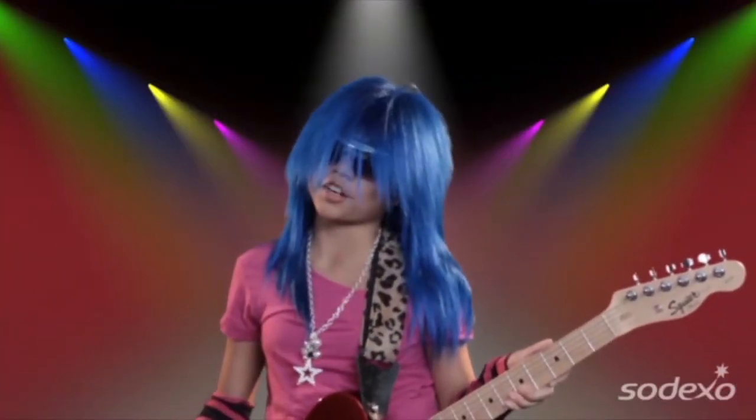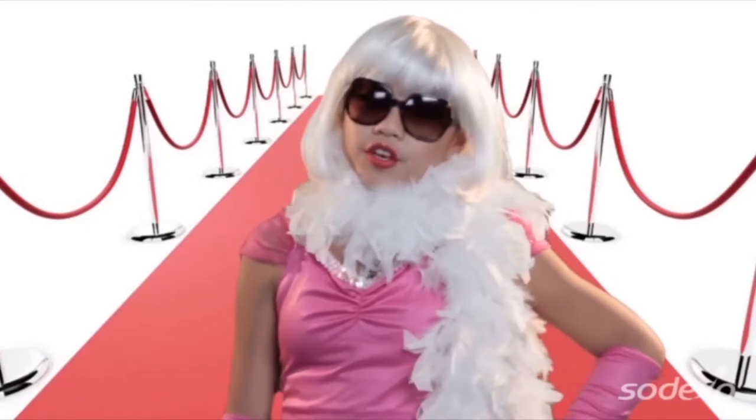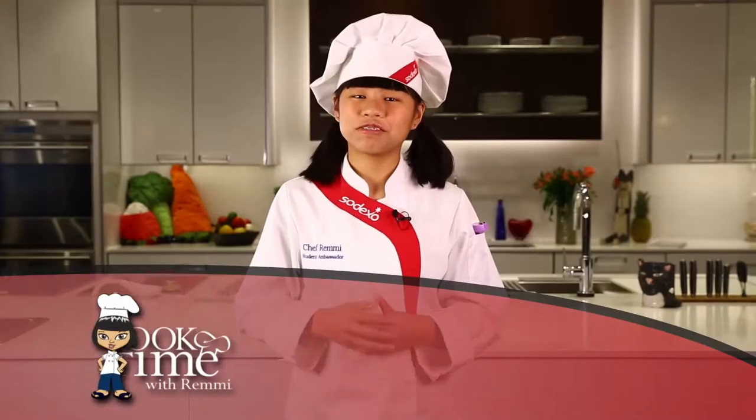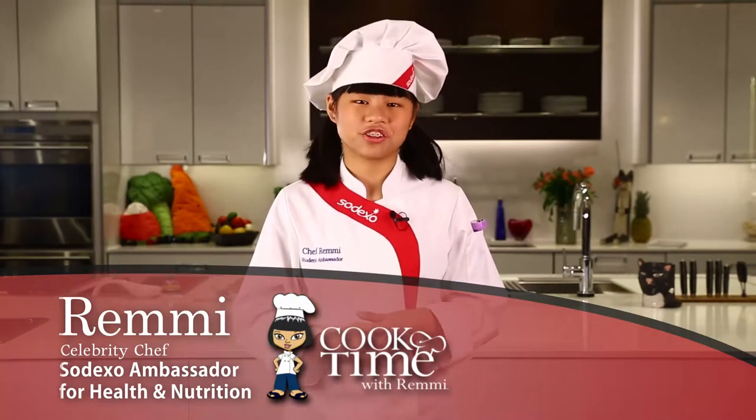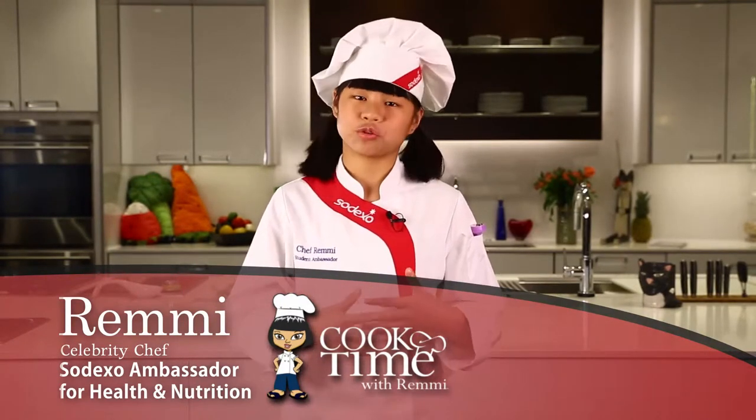I didn't want to be a rock star and I didn't want to be a movie star. No pictures, please. I want to be a health-based culinary expert, a cook star, and so can you. Hello, my name is Remy and today on Cook Time, we're going to prep and cook one of my favorite dishes called bow tie lasagna featuring garlic.